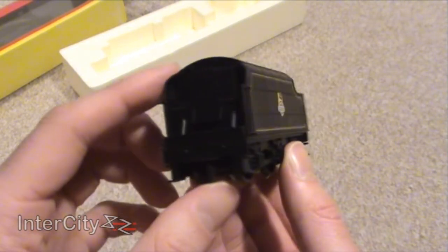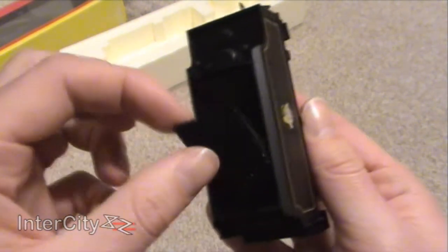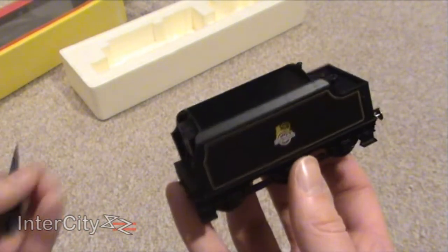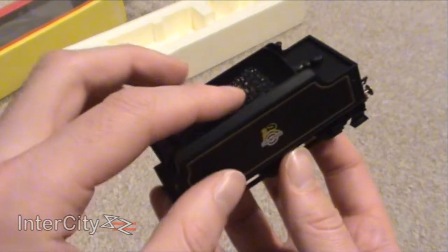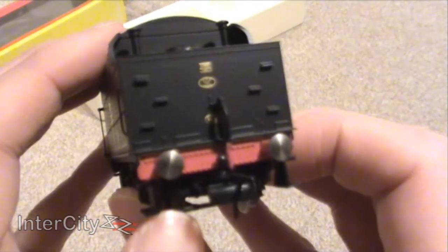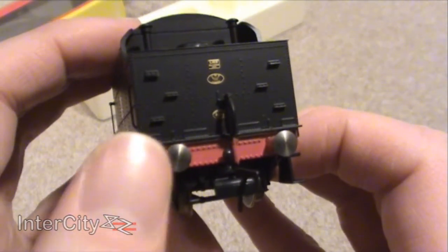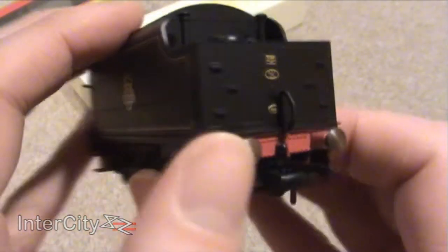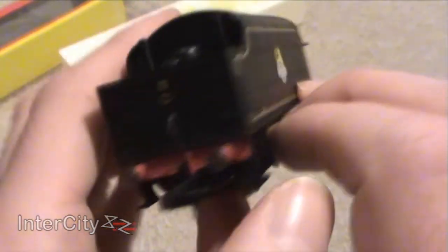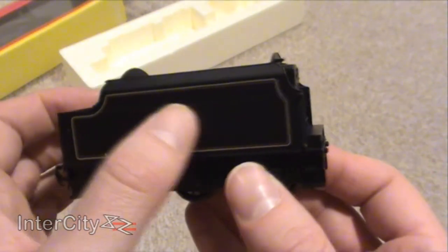Yeah, that is lovely. The coal is removable as well, so you can take that out and put in real coal if you want, or some other fake coal. Lovely detailing on the back — you can even see all the rivets. That's such a nice touch. And you've got the vacuum pipes there for the brakes. The emblem is spot on.